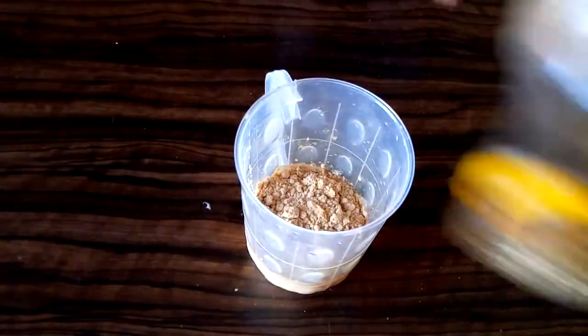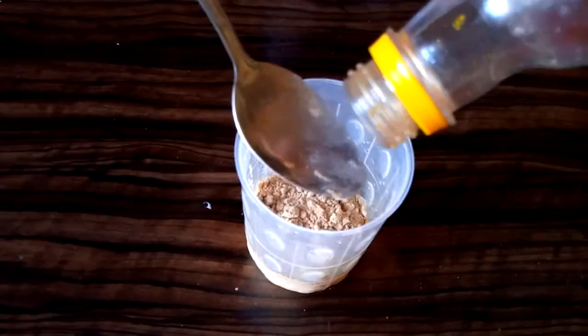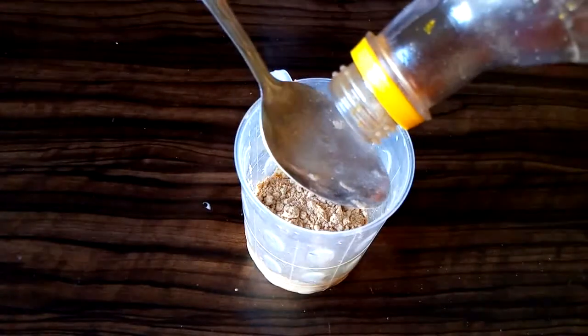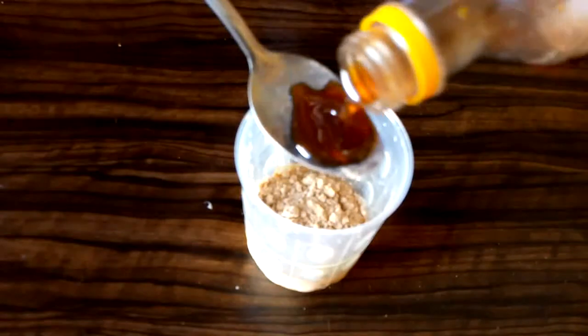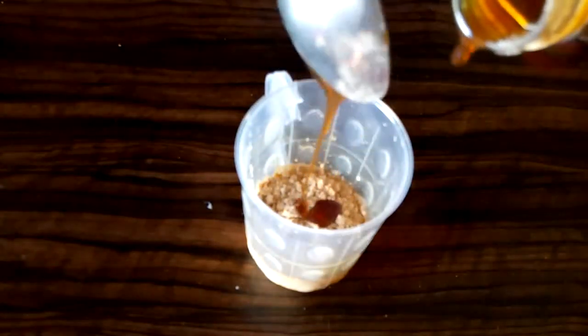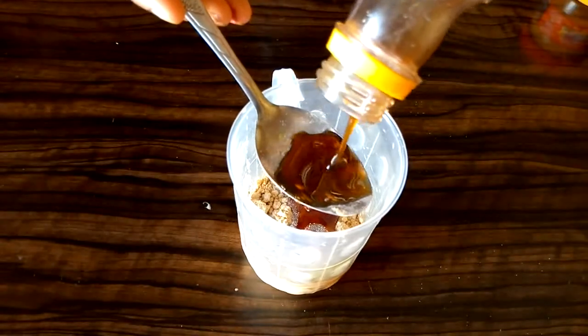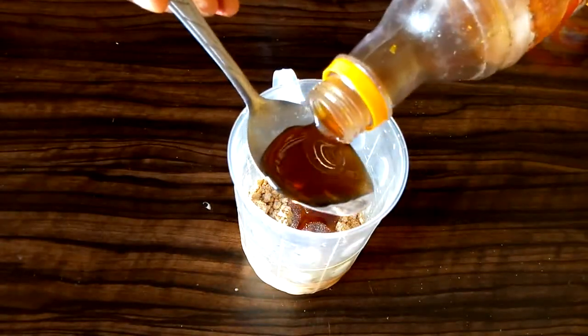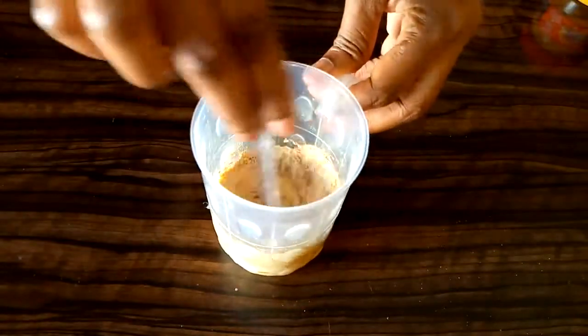I'll be adding two teaspoons of honey to this. Honey will help you to gain weight if you continue to use it. You can use one teaspoon, but I prefer two teaspoons so it will work faster. Honey and all these ingredients are calorie dense and they help people to gain weight.